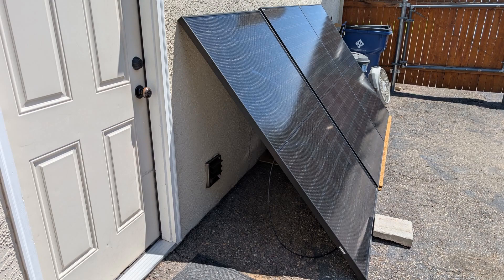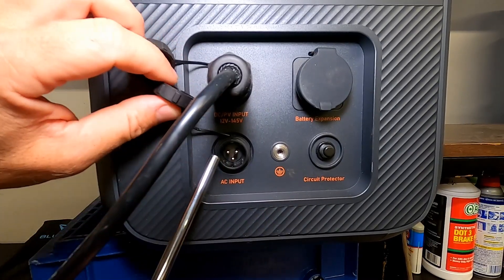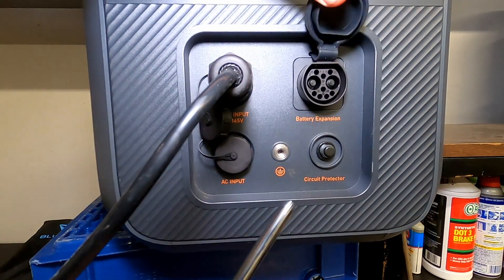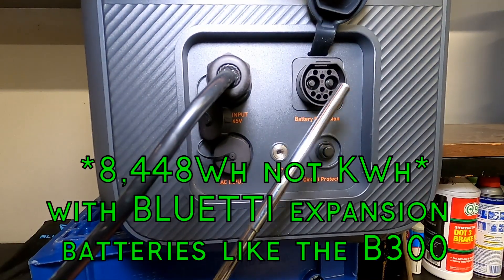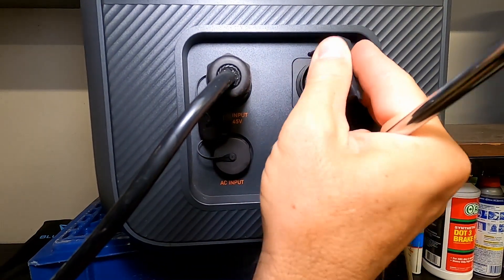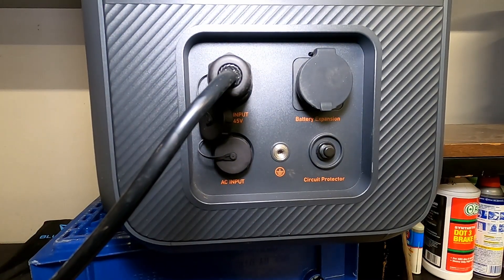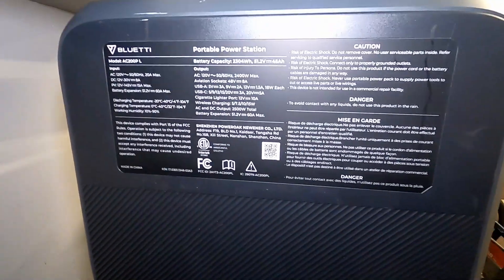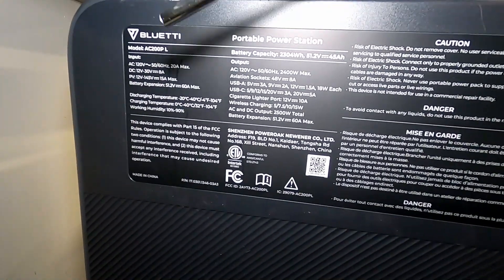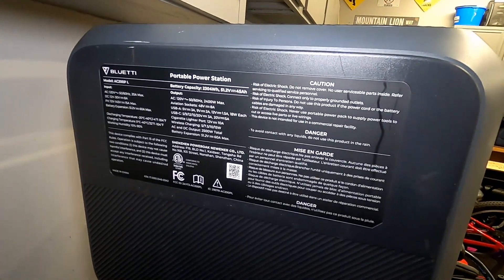The AC input will go up to 2400 watts of charging. There's also a port for ground and one for battery expansion — you can add up to 8000 kilowatt-hours on this. There's a reset circuit protector as well. This does not have a waterproof rating, but there are covers to keep dust out. On the back of the power station, there are specs and information — solar input limits, AC input, all of that — which is really helpful.